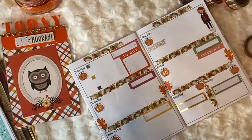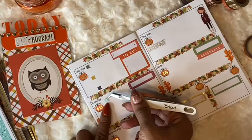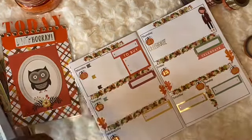Just a couple of bullets on things I need to do — things to remember.